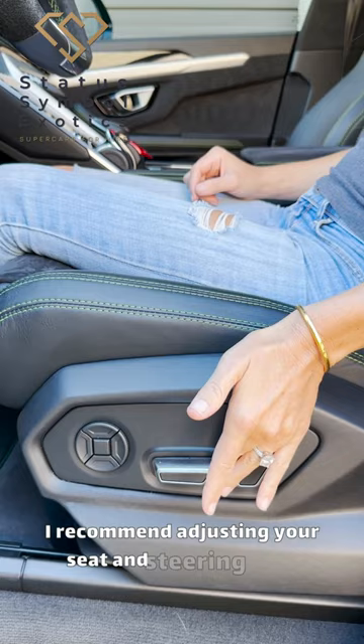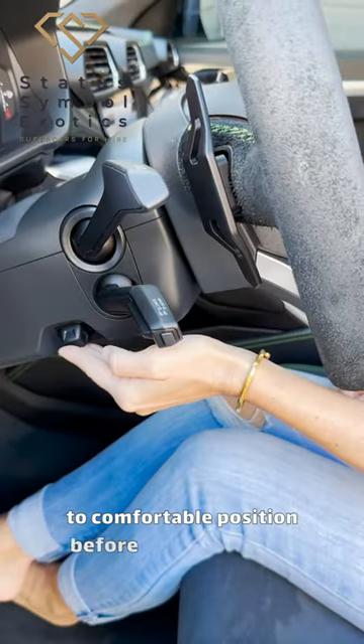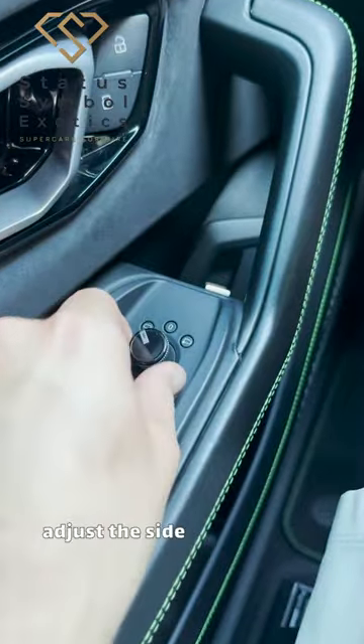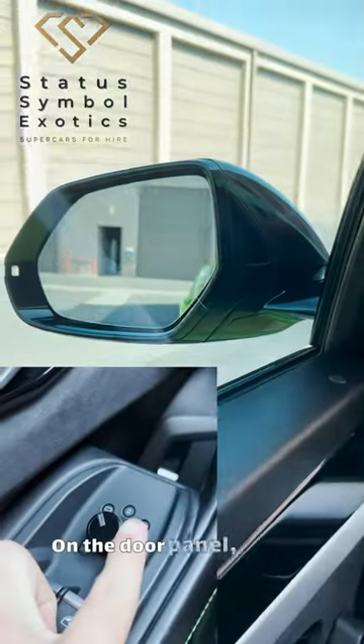I recommend adjusting your seat and steering wheel to a comfortable position before adjusting your mirrors. In the driver's seat, you can easily adjust the side mirrors using these controls on the door panel.